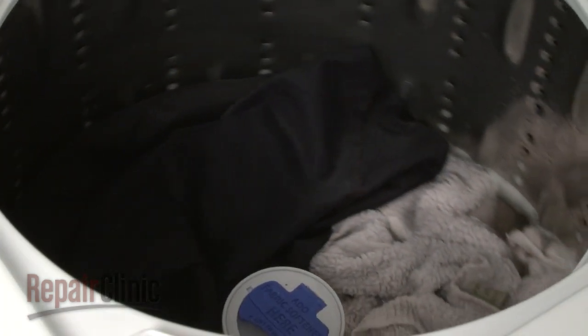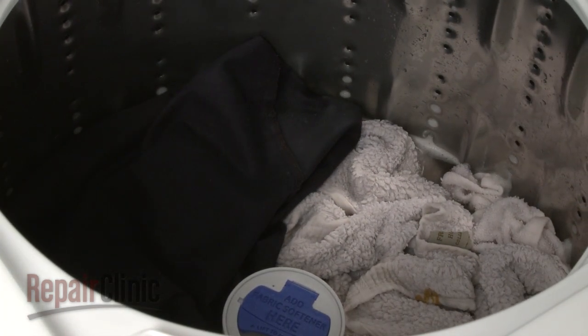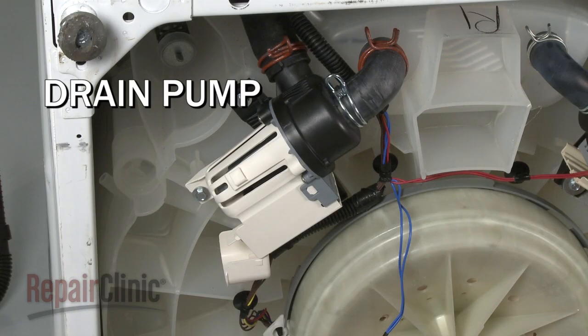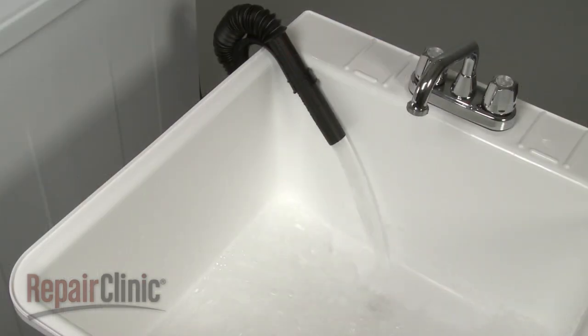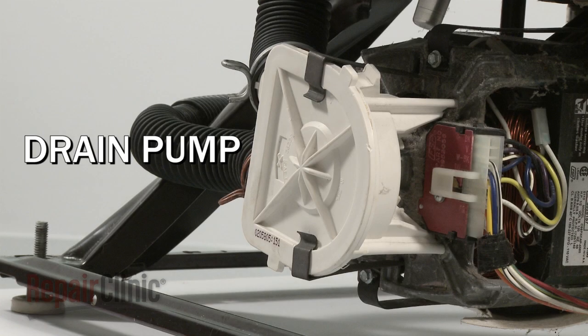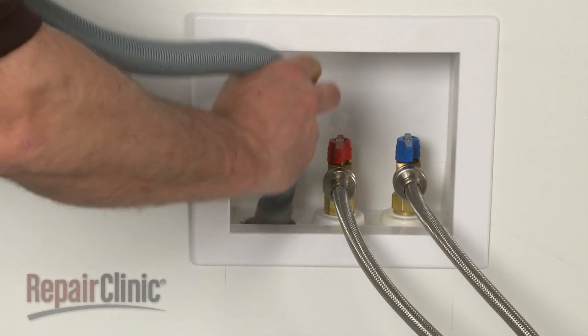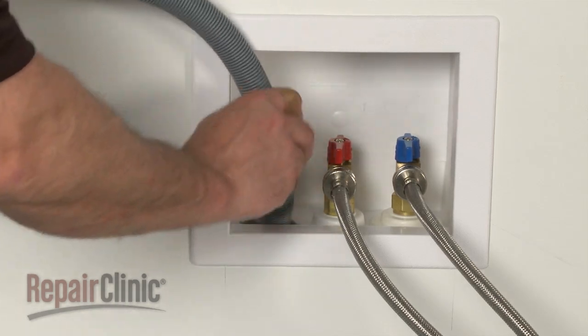Once the agitation cycle is complete, the water needs to be drained from the tub. The control sends voltage to a drain pump, which pumps the water out the drain hose to a wash tub or drain pipe. On some washers, the main drive motor drives the pump by spinning in the opposite direction than it did during the agitation cycle. In order to properly drain the water from the appliance, the drain hose must be looped higher than the top of the tub and not pushed too far into the drain pipe, if applicable.